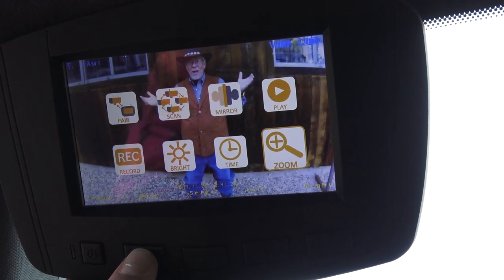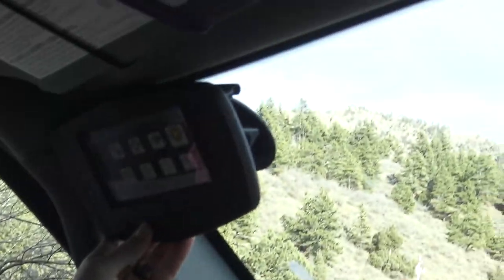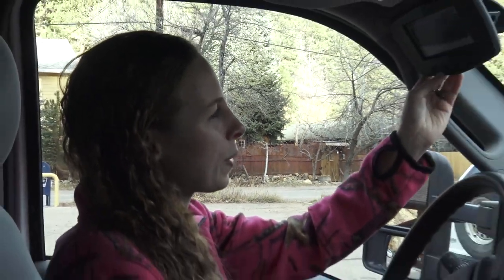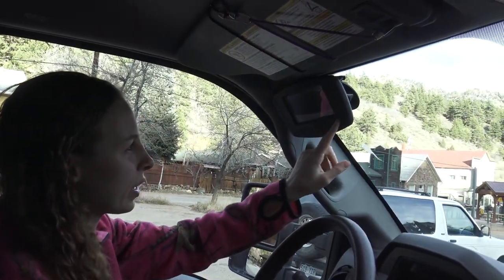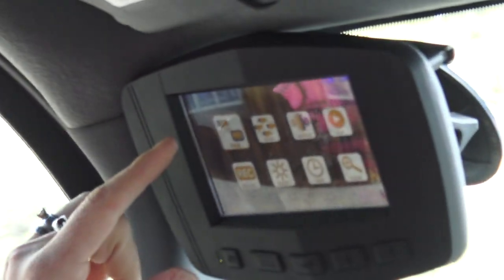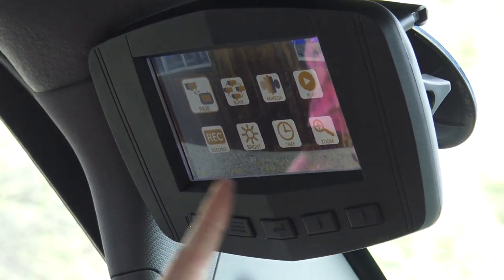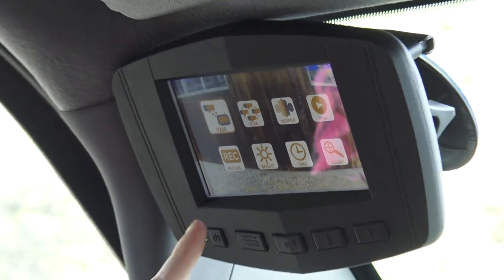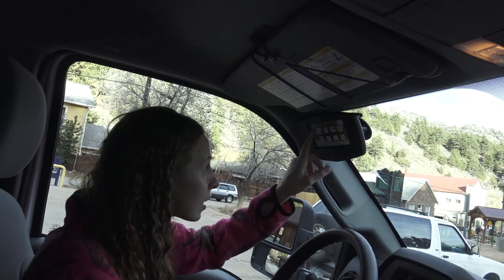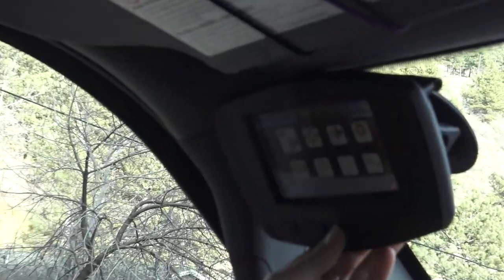There are a lot of different options in here — that's also how you get to record and play back. This monitor has a lot of controls: power, menu, and three arrow buttons to navigate. You can pair cameras, scan for cameras, mirror cameras, and play back recordings right on the monitor. You can change brightness, the time displays on the top left of the screen, and there are three zoom functions.